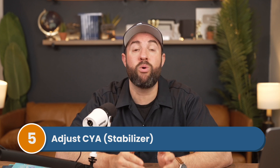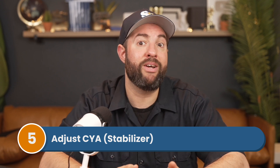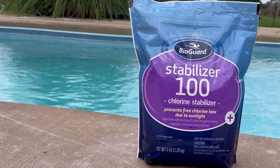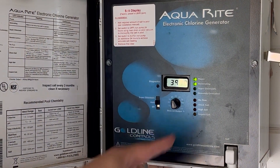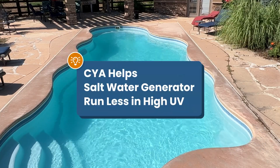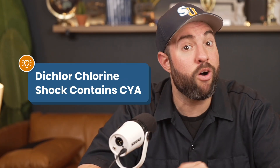Step number five, add chlorine stabilizer or cyanuric acid. Chlorine stabilizer, also known as cyanuric acid or CYA, helps protect your chlorine from breaking down in direct sunlight. Your CYA should be between 30 and 50 parts per million, but some saltwater pool owners find it helpful to keep their levels a bit higher, around 60 to 80 parts per million. That's because higher CYA helps prevent your saltwater generator from working so hard, and it can also help extend the life of your salt cell. Be sure to add stabilizer slowly to the water. If the CYA level gets too high, the only way to lower it is by draining some water and refilling with fresh water. And if you've added dichlor shock earlier, that already contains CYA.